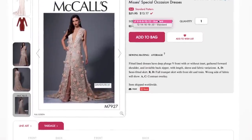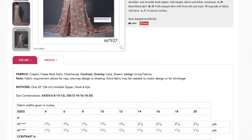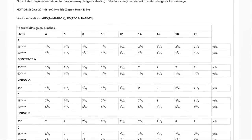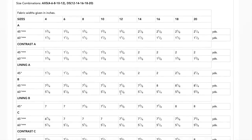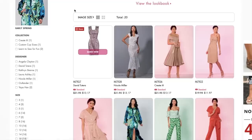Size-wise, we've got a 4 to 12 option and a 12 to 20 option. Recommended fabrics are crepe, crepe back satin, and charmeuse; for the overlay, lace or other sheers; and lining fabrics for the lining. It doesn't even need more than five yards for the trumpeted skirt version — I guess that makes sense for a gown. Very cute, though. I just wish I had somewhere to wear it.